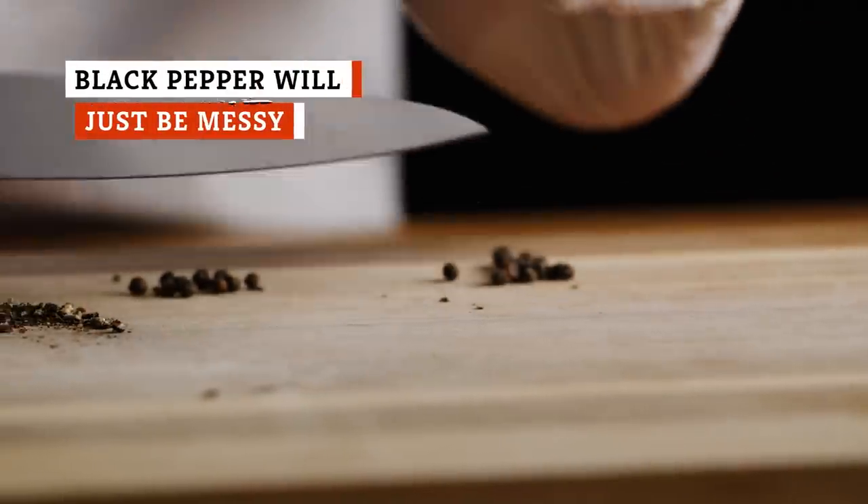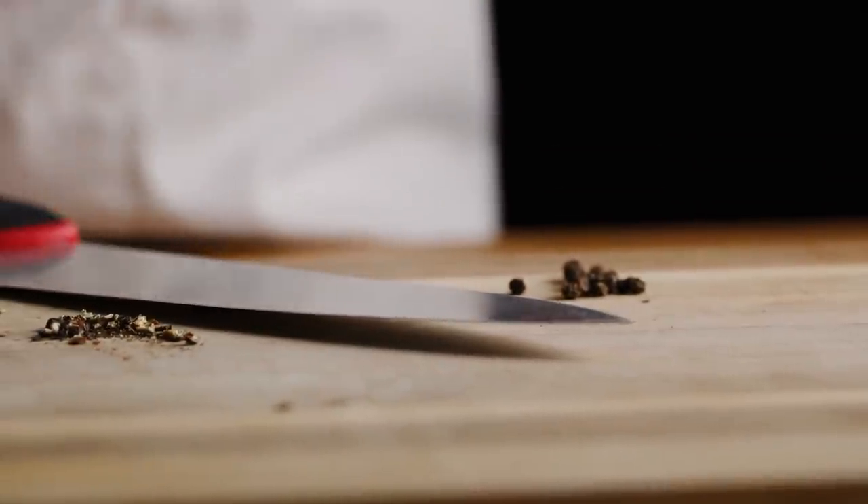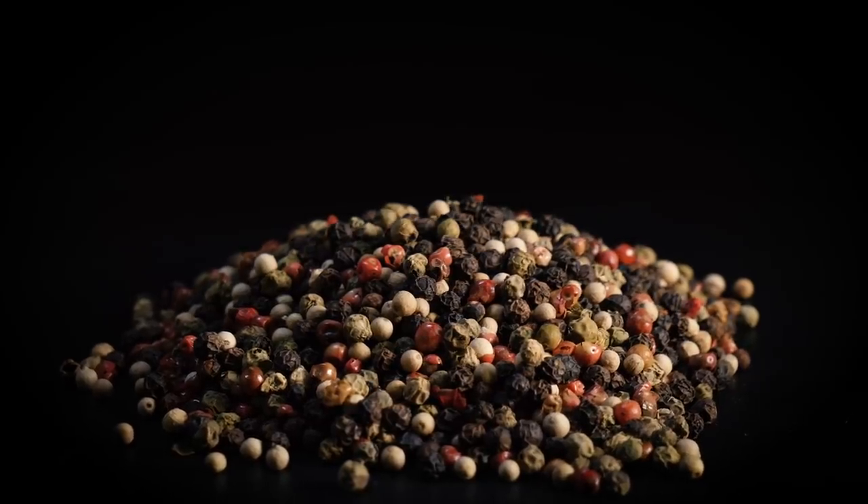Few flavors are as essential to home cooking as black pepper — it's even been called the king of spices, as it heightens flavors and adds depth to any dish it touches. Many chefs suggest always using freshly ground black peppercorns, as their flavor is stronger than the pre-ground stuff.